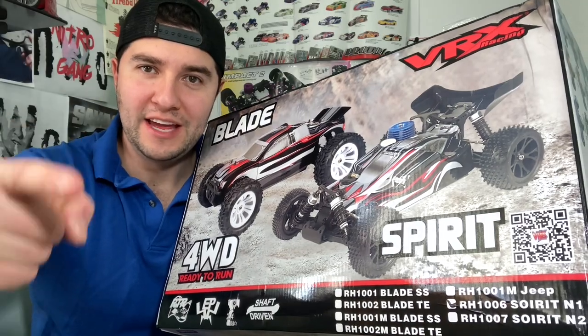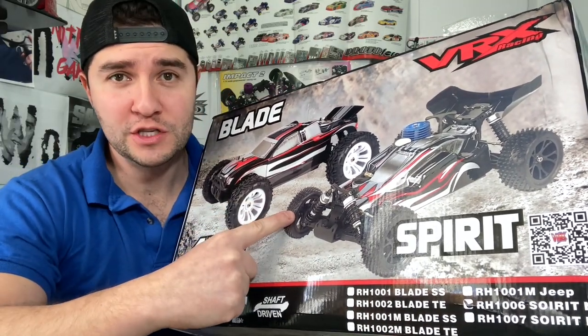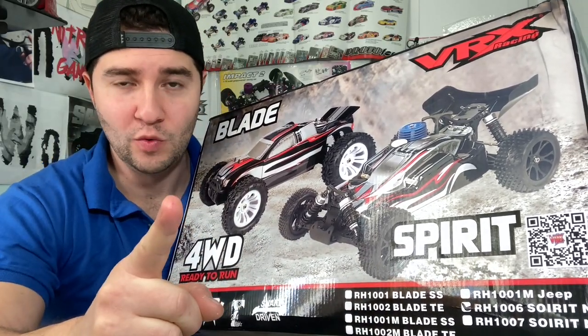What's up Nitro Gang? This is a brand new Nitro. In this video we will be unboxing it, doing a first impression and overview of the chassis, and I will tell you whether you should be getting one.